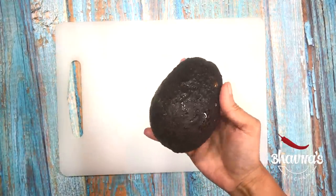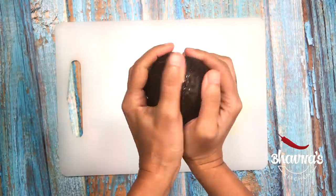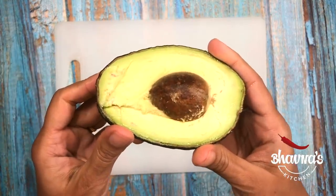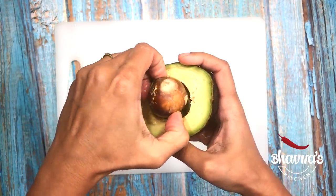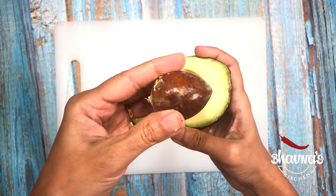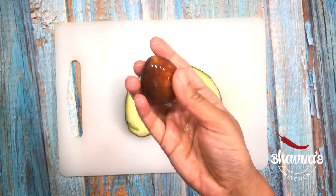Avocado grows really well in tropical weather. I live in Florida, so I thought of just trying with the Florida avocado. But then, while I was doing this Florida avocado, I thought of trying out Hass avocados — Mexico avocados as well. Here I have the store bought avocado. When I want to use the avocado seed for planting, I cut the avocado in half and remove the seed by hand. Do not use a knife because you don't want to damage the seed. I usually use my hand to remove the avocado seed, then wash it properly and pat dry before ready to plant.